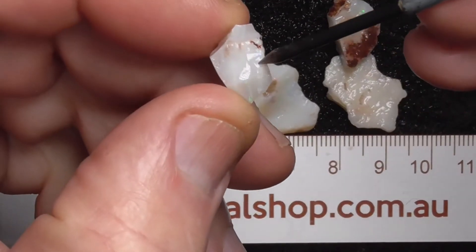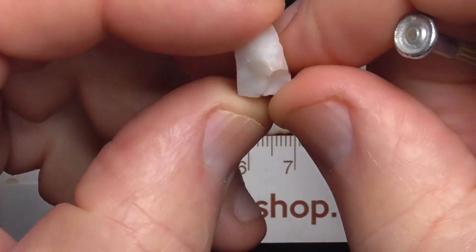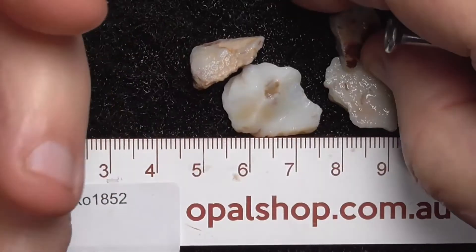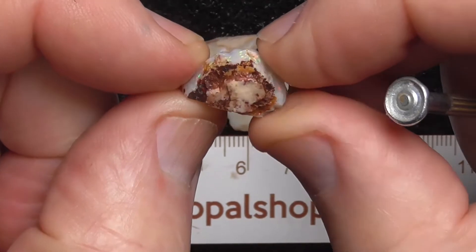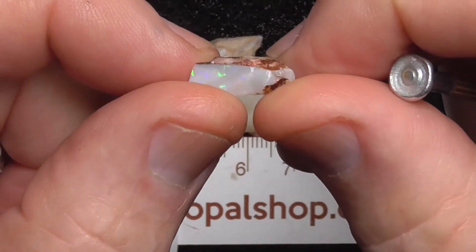See the bar running across that way, slightly across the stone — multi-coloured. Nice flat top and bottom, so it should cut a nice little stone.